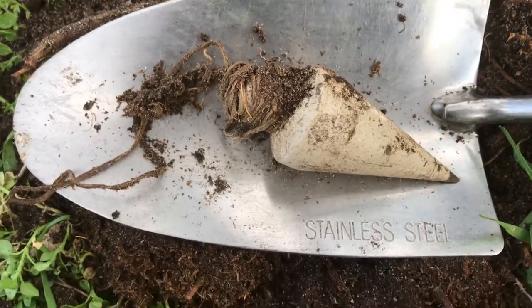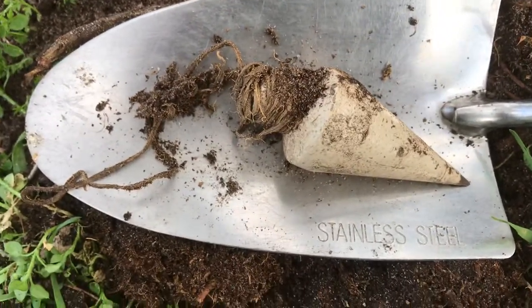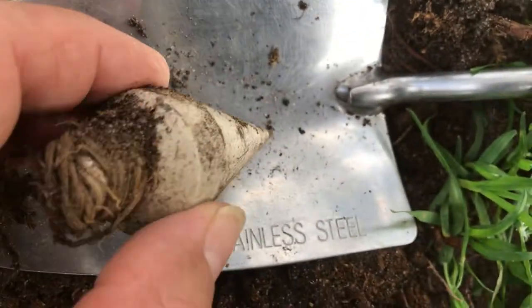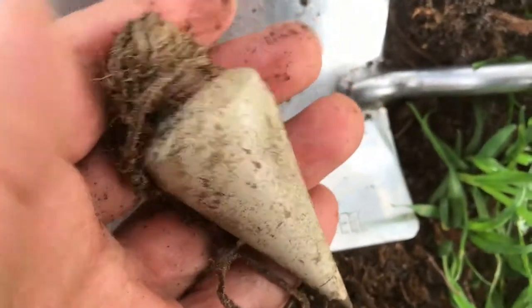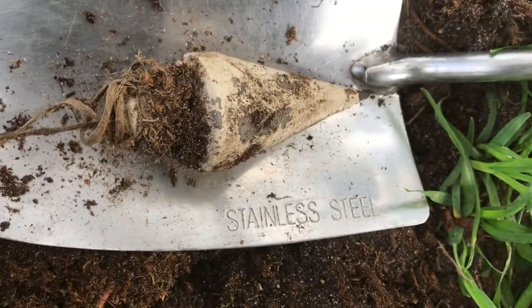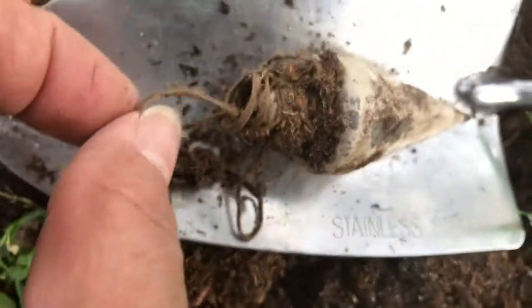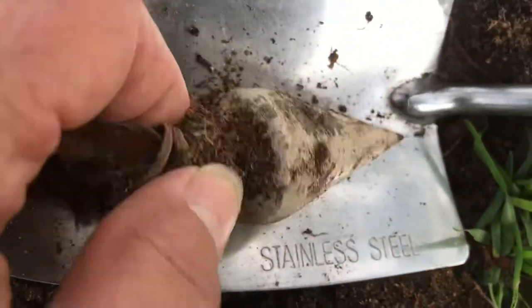Who remembers these? The old spinning tops that we used to make — but look how pointy this one is. It's quite heavy. I thought it was a spinning top, but it does have a bit of string — not even string, I think it's a bit of ribbon.